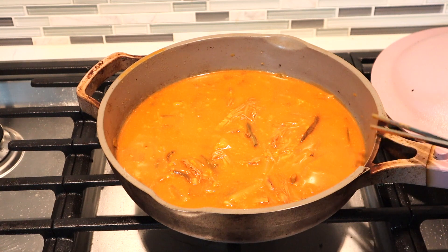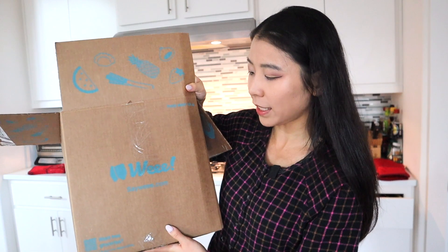Instead of just cooking it this way, I'm going to add some vegetables to make it healthier. This is my 'We' order — I'm not promoting them, I'm not affiliated. I would prefer to shop at H-Mart but there's no H-Mart in my city, so I'd have to drive all the way to Austin. The 'We' website definitely makes Asian food more accessible. Today I decided to put in some enoki mushrooms.